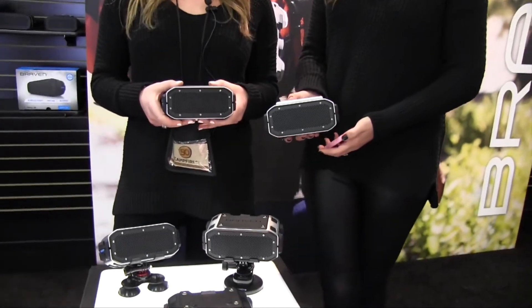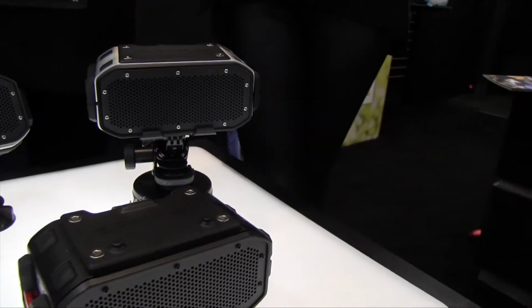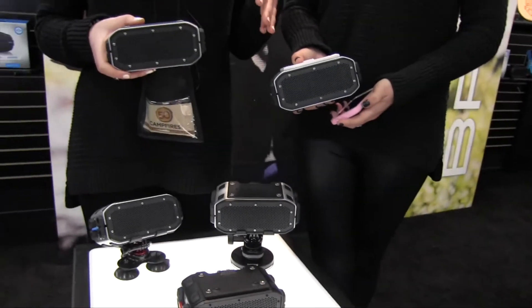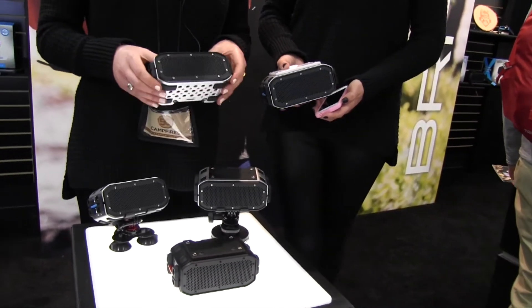We also have a Qi wireless charging pad. And then we also have a stacking plate so that you can actually stack multiple BRV Pros and have music streaming from the top down, just really amplified stereo sound.